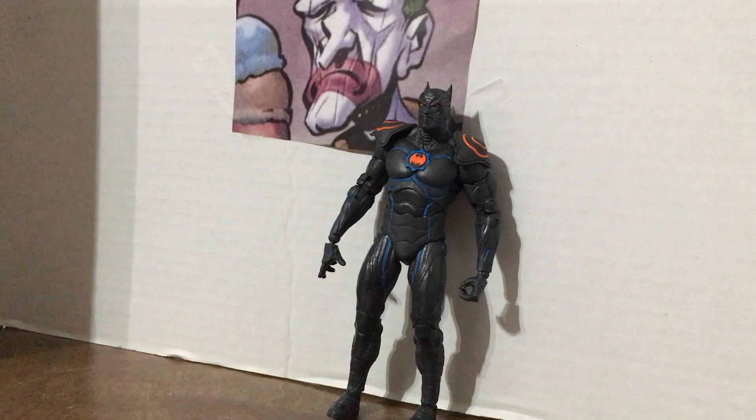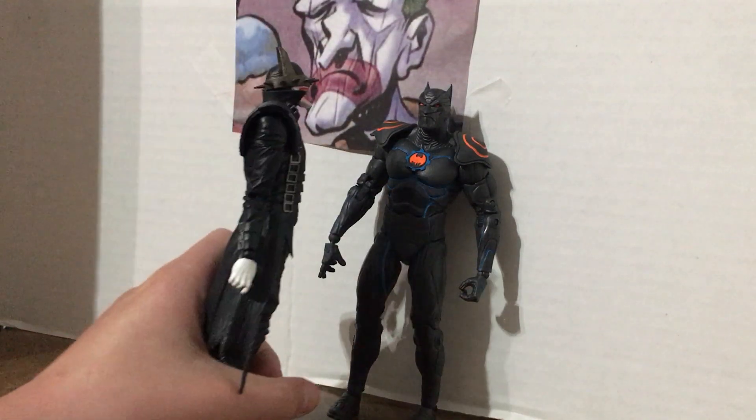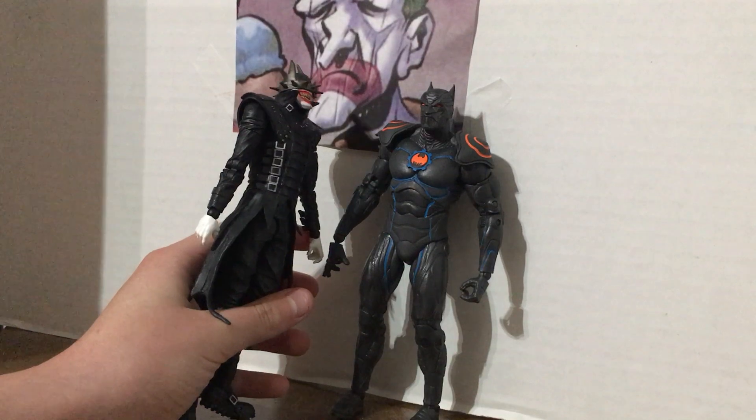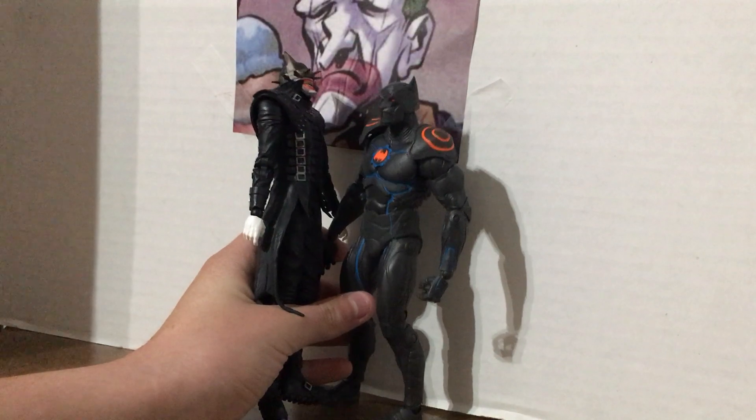He turned Alfred into an AI. Alfred killed all the villains in Gotham and then killed the Justice League. Alfred was still around in his digital form, and they had to deal with a lot of crazy stuff — and then this guy shows up and is like, 'Hey man, your world's falling apart, wanna come join me?' Sure, why not.